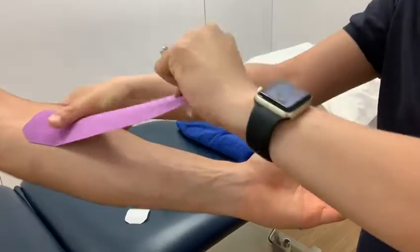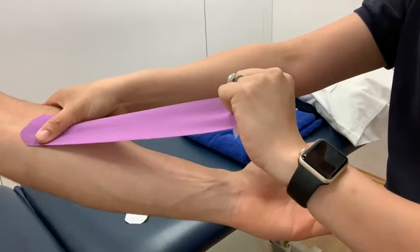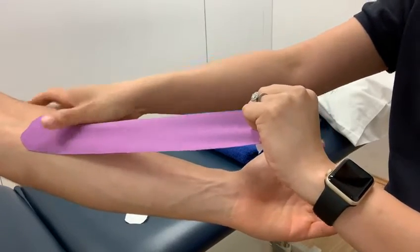When you look at K-Tape, there's a hundred percent pull, there's fifty percent pull, and there's about seventy-five percent pull. Probably go for about seventy-five percent pull.